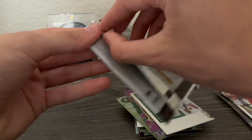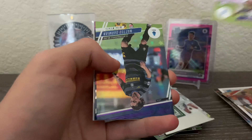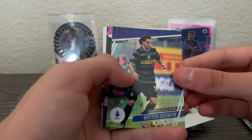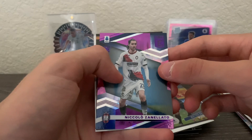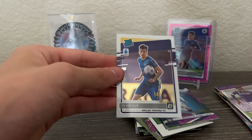To finish it off, Serie A with Christian Kuwame. Mateo Darmian astro — nice one. Nicolo Zanelato purple astro, Chao Pedro, and then an Optic rated rookie of Ivan Ilic for Verona.